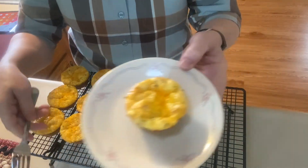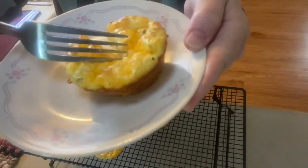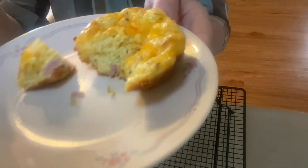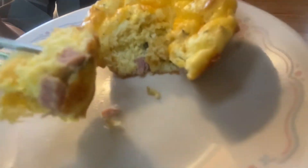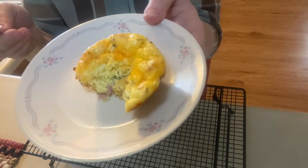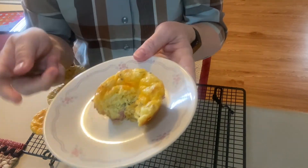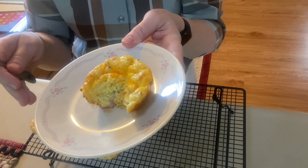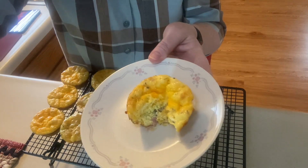Here are my muffins all out of the oven cooling on a wire rack, and I have one ready to eat. This one happens to be a ham one - I can't really tell which is which once they're baked, but this is the ham one. You can see the chunks of ham, and that is delicious. Like I said, you can make these ahead, you can freeze them, you can put them in the refrigerator and warm them up in the microwave, and you can even put them in a lunch. Thank you all!